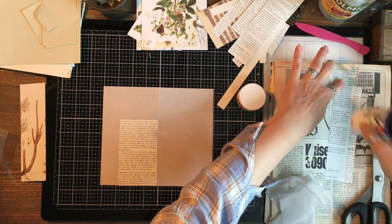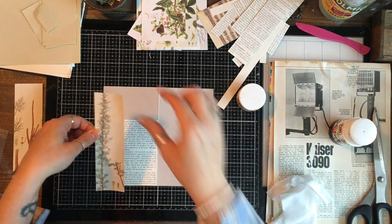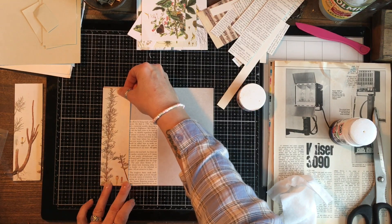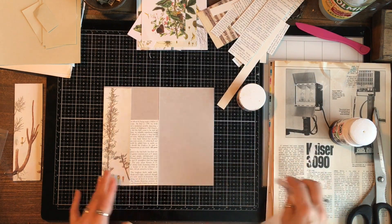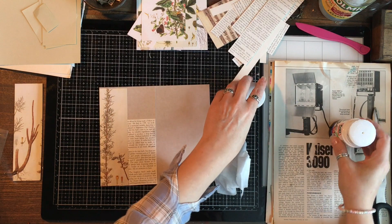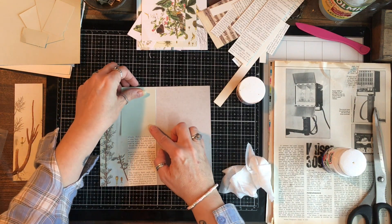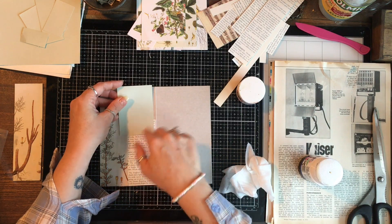I don't know how people cope with glue sticks - I really don't, because I'm terrible with them. I just can't navigate them very well. I know Gail and Rachel are pretty expert at using them; me, not so much. So what I'm going to do is use some green.